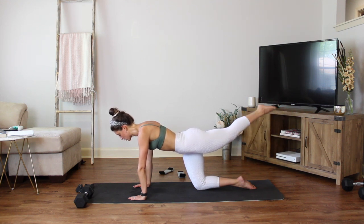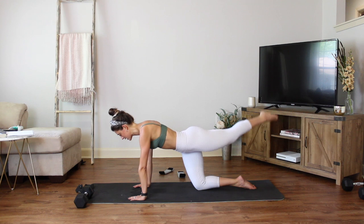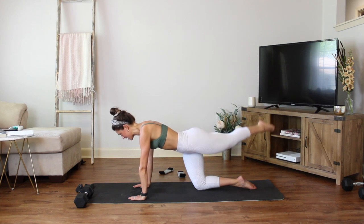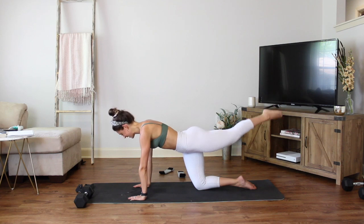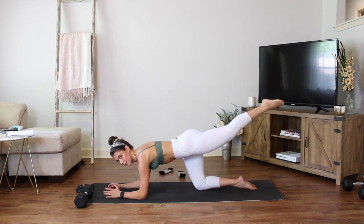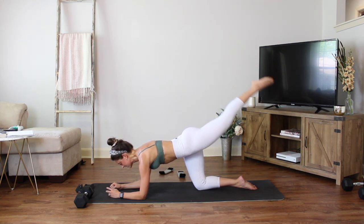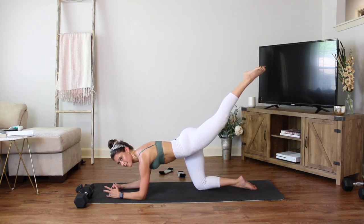Hold. Tap the toes over to the opposite side, lift up through center. Tap up and over — you're crossing over to the opposite side, lift center, tap, lift, tap, lift. Four, three, two, one. Hold it right there — drop down to your forearms. Pulse it up, lift, lift — reach the leg a little bit higher and longer. Final ten, nine, eight, seven, six, five, four, three, two, one. Hold it, and release.